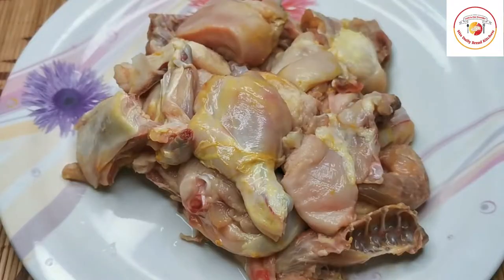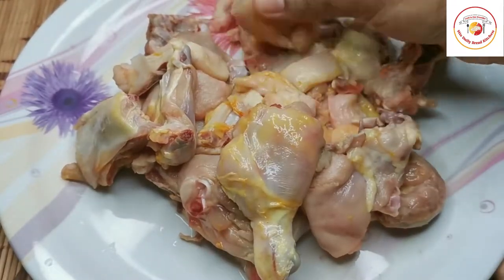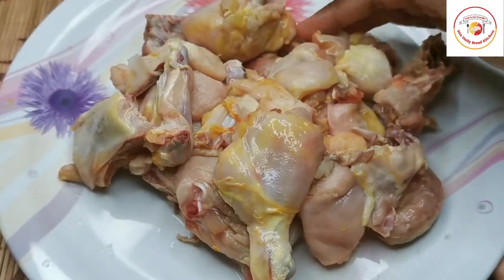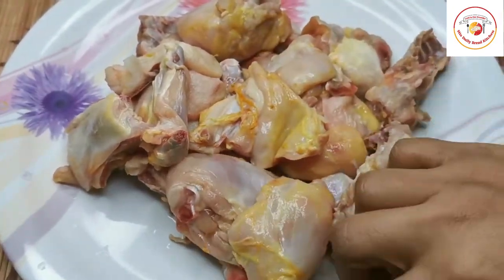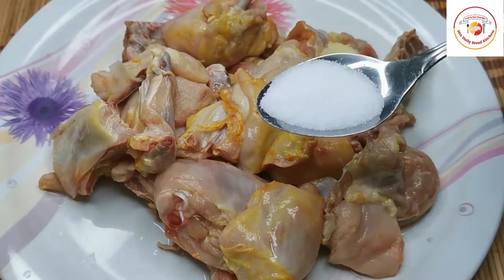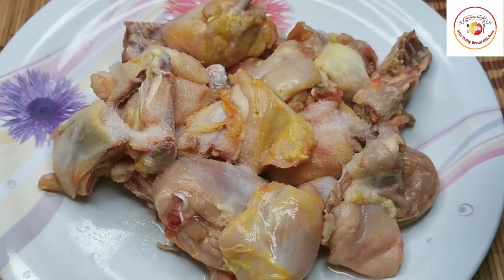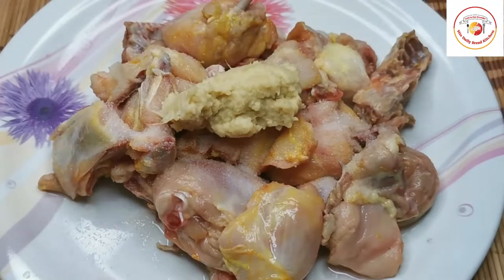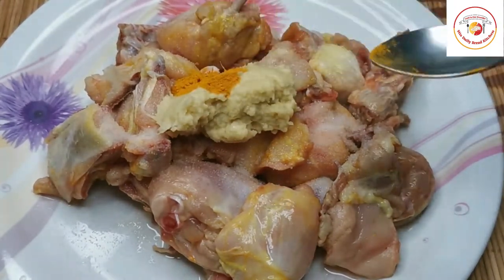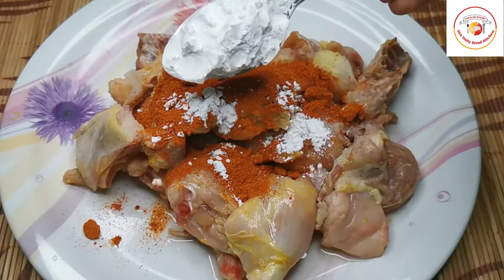Here I have taken 800 grams of chicken with the bones. If you wish you can take without bones, but most of us like to eat chicken with the bones. Add salt as per the taste, then ginger garlic paste - a tablespoon, a little bit of turmeric, a tablespoon of chili powder, and corn starch.